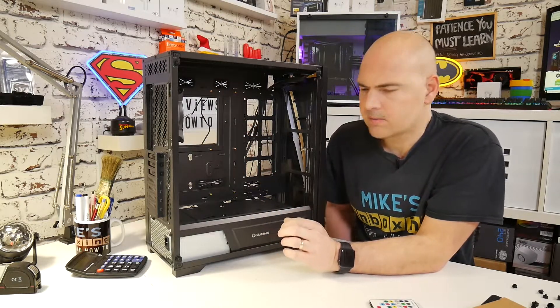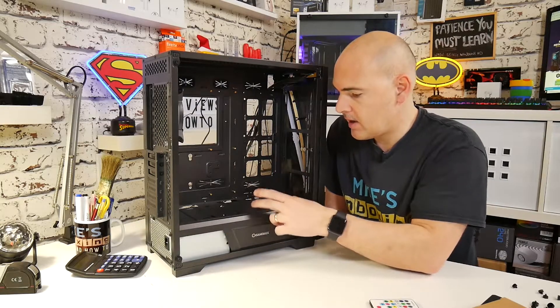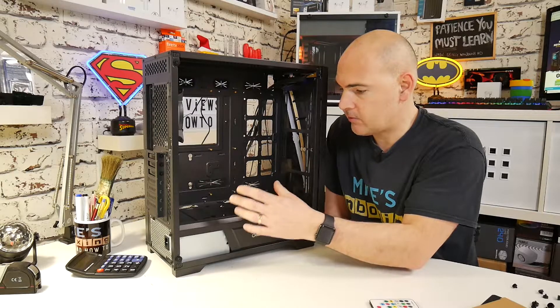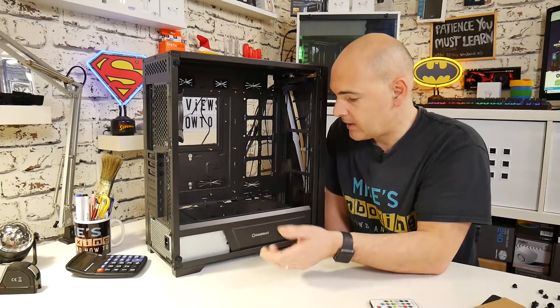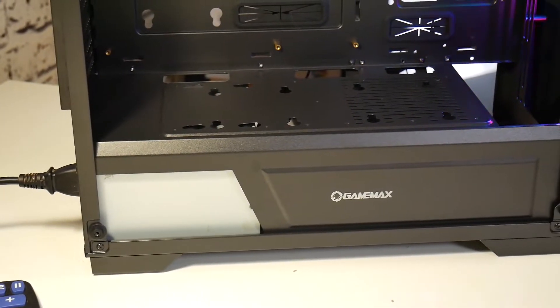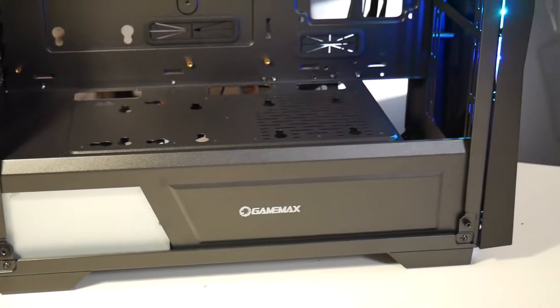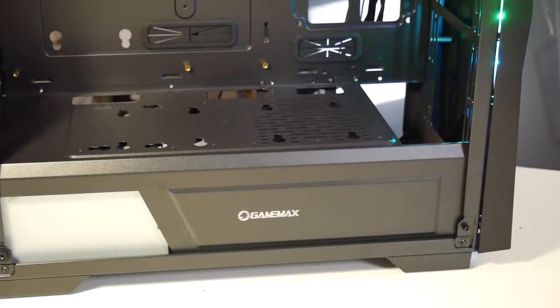At the bottom here on this basement section, there's room for mounting another two hard drives, SSDs, or whatever you want to do. Alternatively, this section is ventilated slightly, so you could put an additional fan there if you wanted to. I'm not entirely sure why you'd want to, but the flexibility is there should you need it.